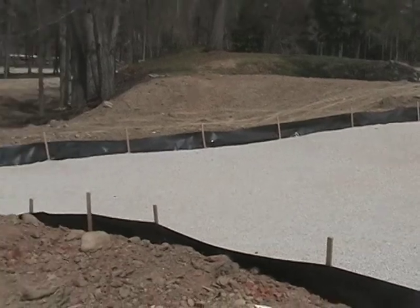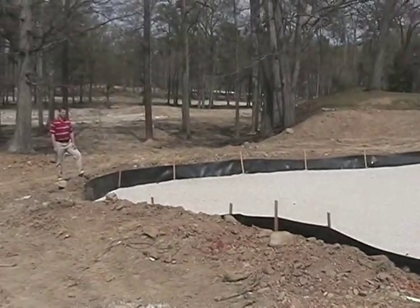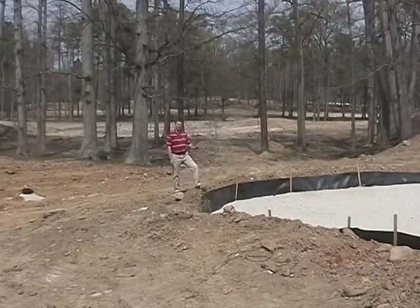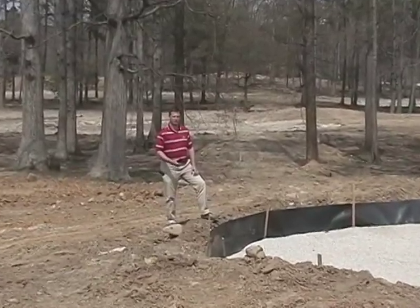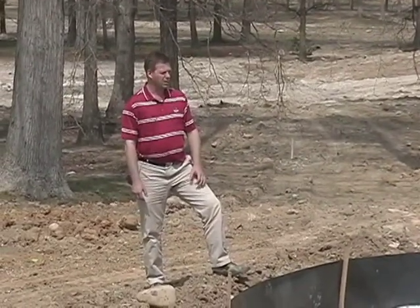Irrigation isn't slated to start for another couple of weeks. The reason why we went ahead and did this phase of greens construction was to stabilize and manage the bottom of this green, which has already been okayed to architect specifications and approval. This ensures that we won't have any additional erosion in this area. Once we get the irrigation installed, we'll go ahead and put the sand in the cavity and then we'll be ready for green seeding.